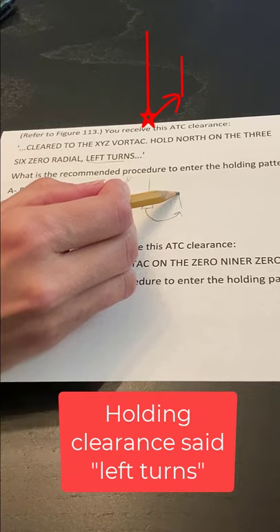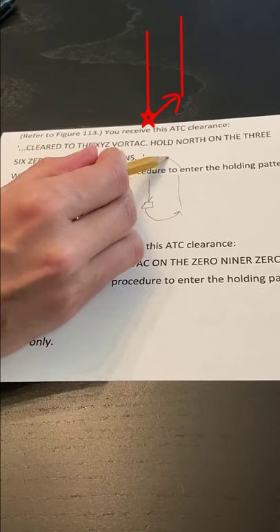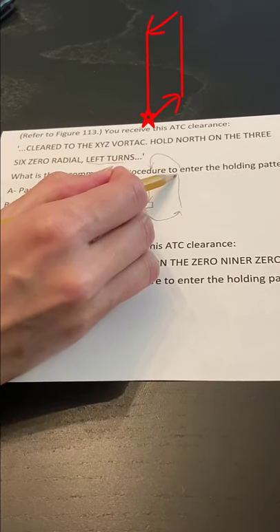And then I'm going to finish drawing my holding pattern, like so.